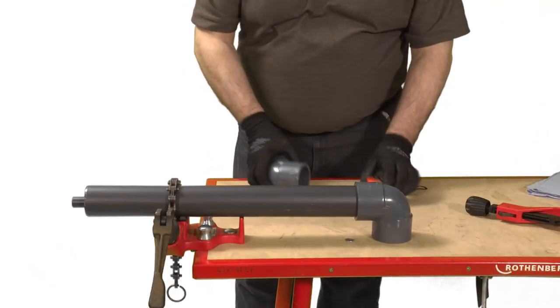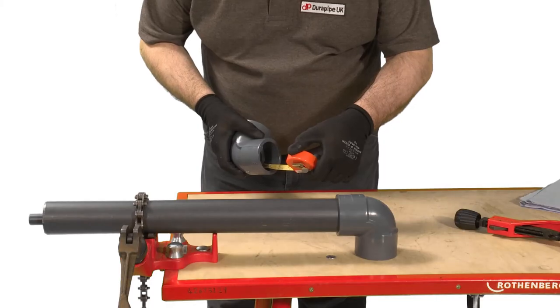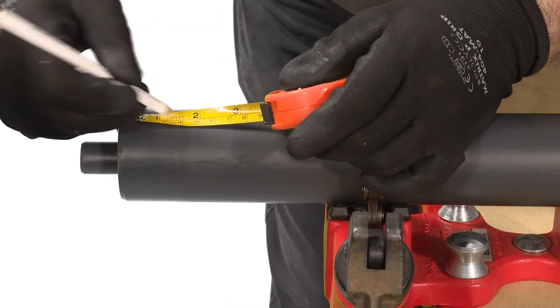Measure the insertion depth of the outer fitting. Then add a known distance onto this measurement and mark this onto the pipe with a pencil. Once assembly of the joint is finished this mark will confirm that the pipe has been fully inserted.